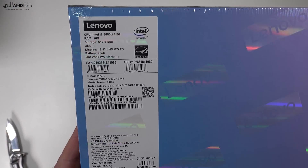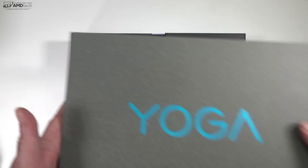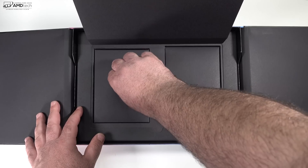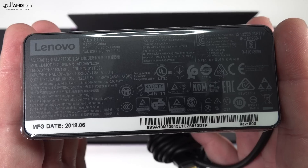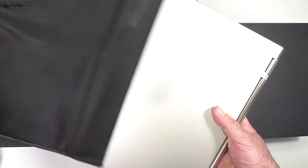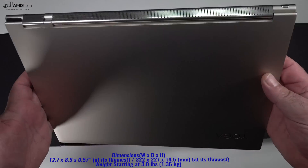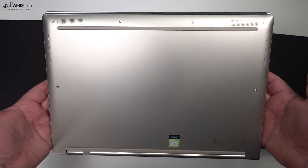Packaging is pretty typical for Lenovo — it's pretty nice. Opening the lid, you're greeted by the laptop itself. You get a 65-watt power adapter that's pretty compact, and you also use USB-C to charge this device. You get a three-prong extension cable, some documentation and warranty information, and of course the unit itself. It's thin, light, gorgeous — a very elegant looking device.